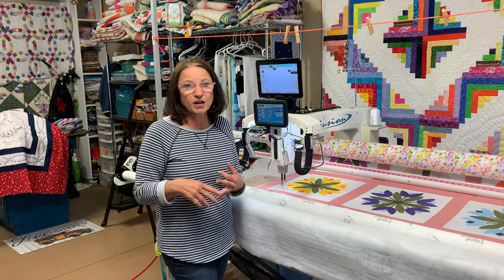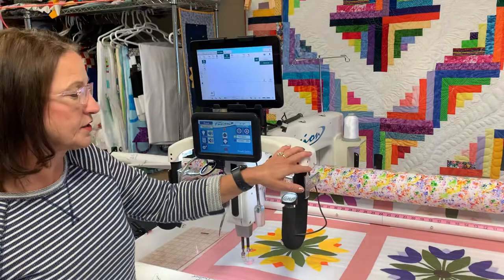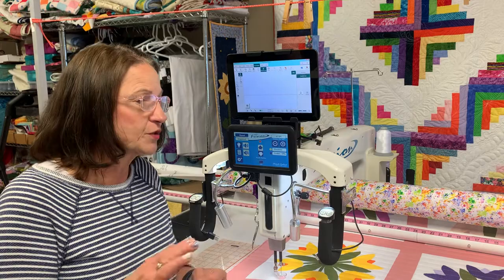And then secondly, a design. I have a Handy Quilter Fusion and I have the Pro Stitcher, which is a computerized robotics system that runs my machine. I like to have the machine do the work for me. I do custom quilting for other people, but it costs more because it takes longer and it ties up my machine.